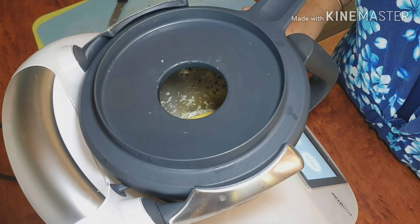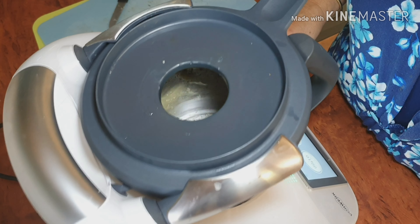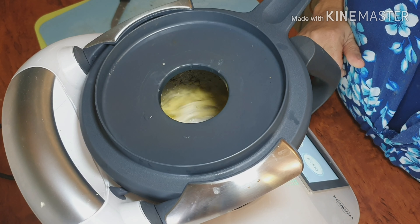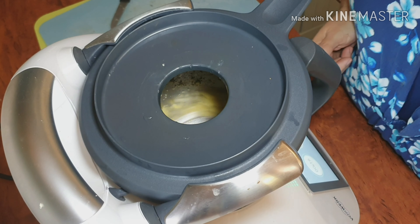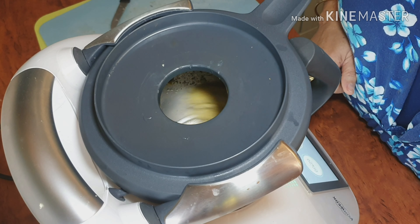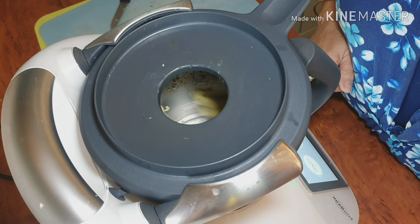Do you want me to mix it with that spatula so you can see? We'll soften it as well so it'll be easier to butter on the garlic bread.